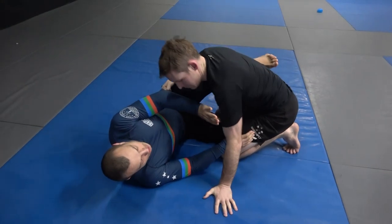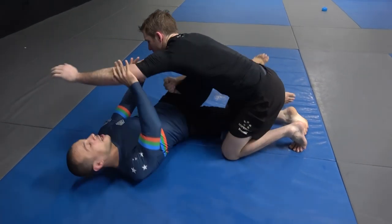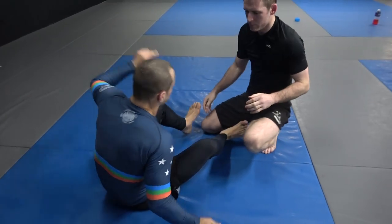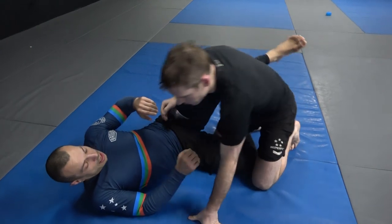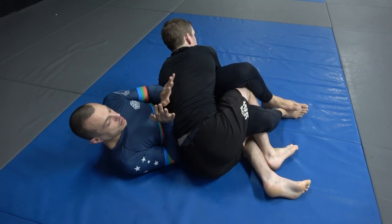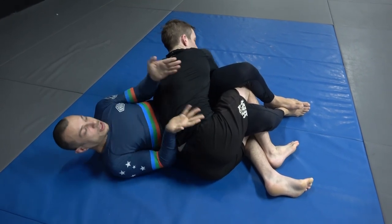Now we deal with if I'm a little bit late. There are some other options too. If he goes and I'm a little late to catch the arm, sometimes you can post on your left arm, do a hip escape, and get back up.